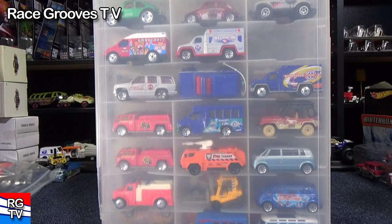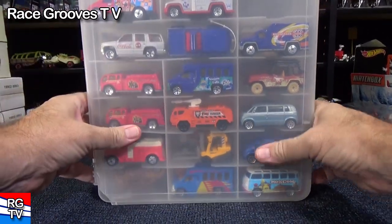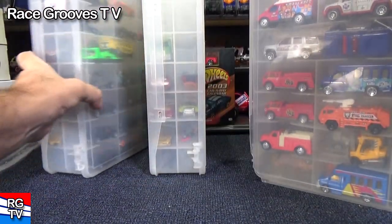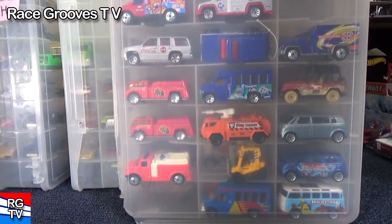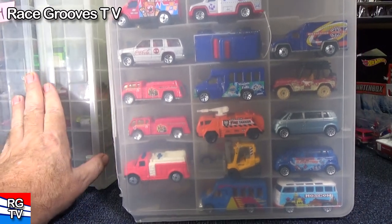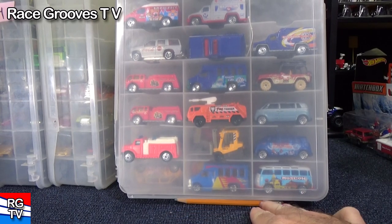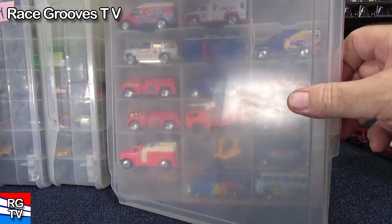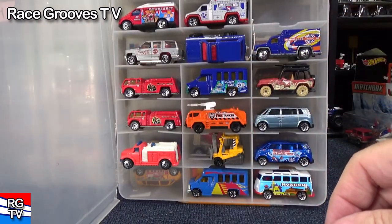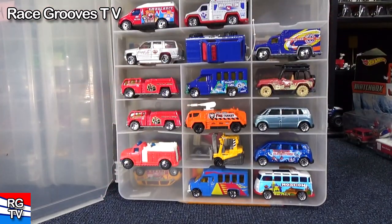Since I showed you this container, want to have a quick peek at the Matchbox cars in there? I'm going to talk about the cubbies in that 25th anniversary piece and also here. I'm going to use the Hot Wheels cars to fill the cubbies. I put a pencil here so when I open it up it leans backwards and the cars don't come falling out — otherwise if you get a little bump, all the cars come down.